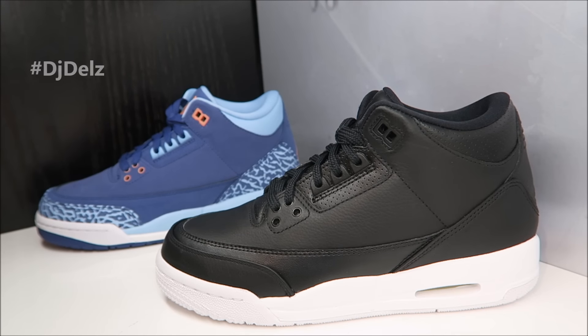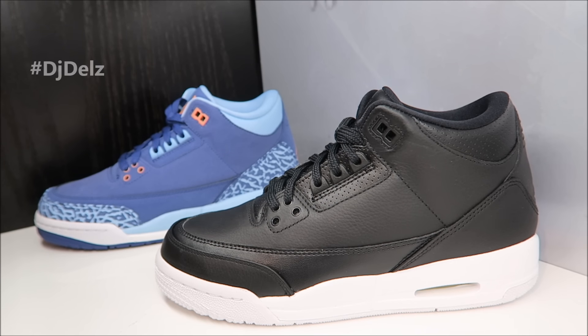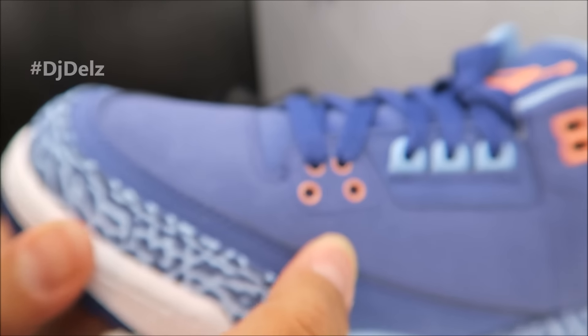What's good, it's your boy Dell's back with a brand new video. Sneaker addicts, we're taking a look at these two Grade School edition Jordans that will be releasing really soon. The Cyber Monday will be releasing in all sizes, but this other colorway will be releasing in Grade School sizes only.